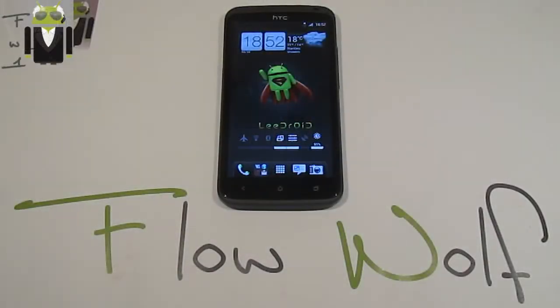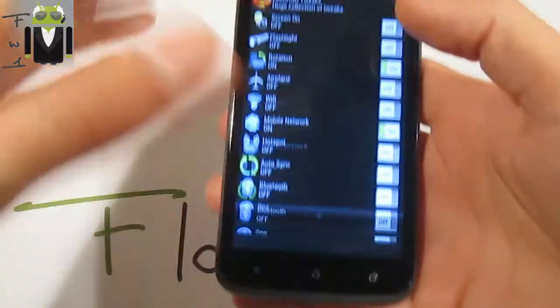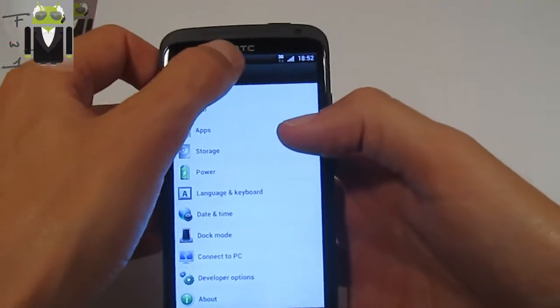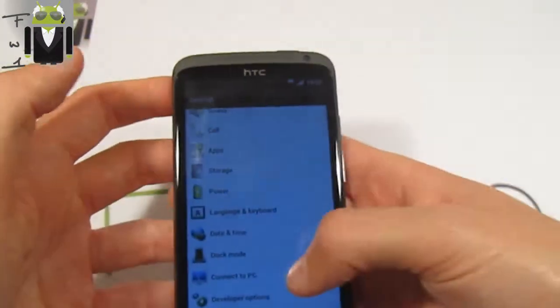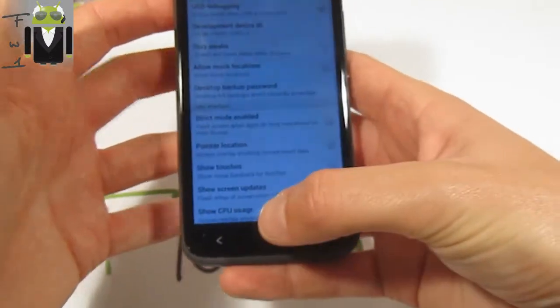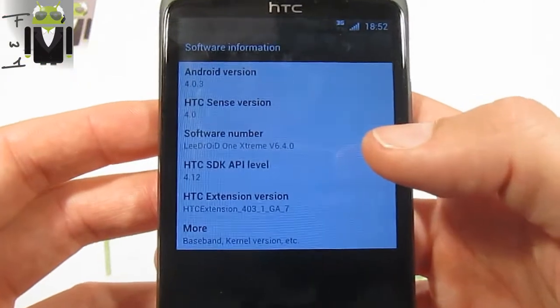Hello, it's Flo, and today I want to show you the Lidroid One Xtreme version 6.4.0 on my HTC One X. I have installed it yesterday and I just want to show you how this ROM is amazing. I have chosen this custom ROM because I use it on my HTC One S for daily use and I want to test it on the One X.